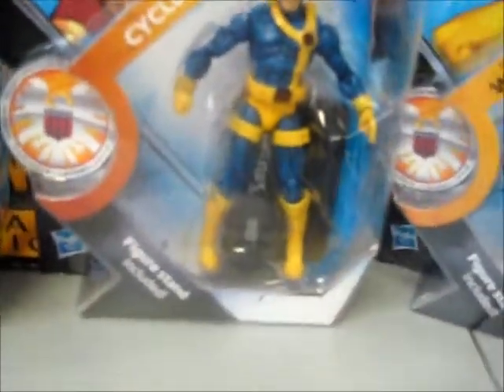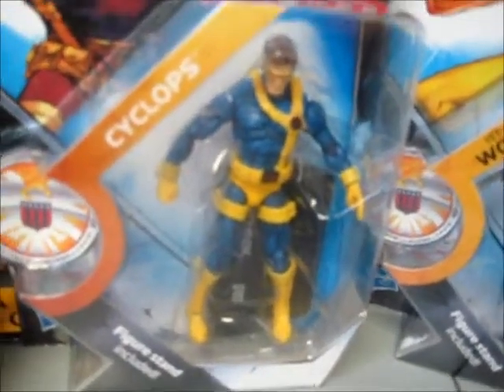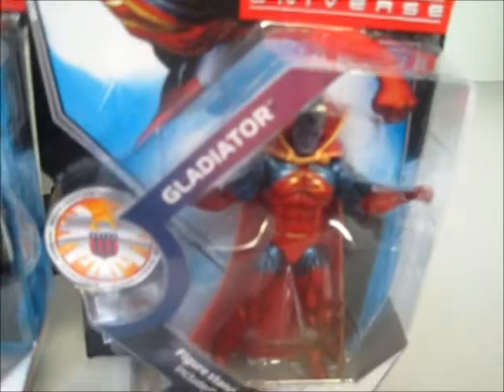Another classic is the original Cyclops from the Jim Lee era. Here we have first appearance Wolverine with its cat face mask, and Gladiator from the Shi'ar Empire.